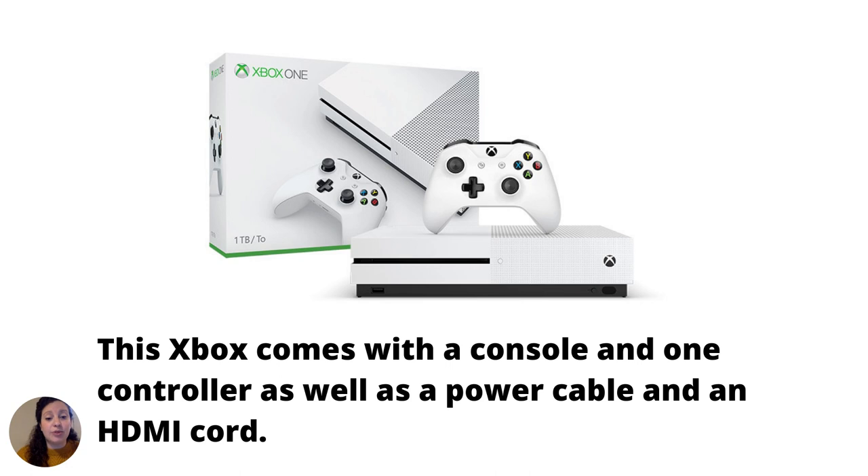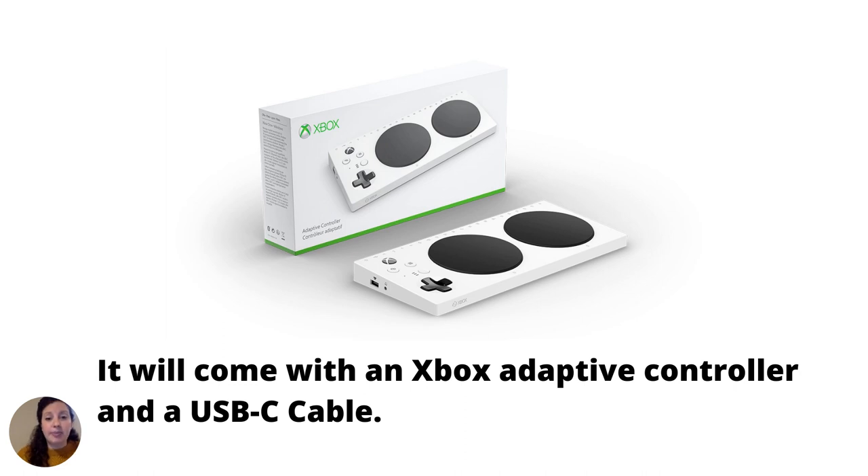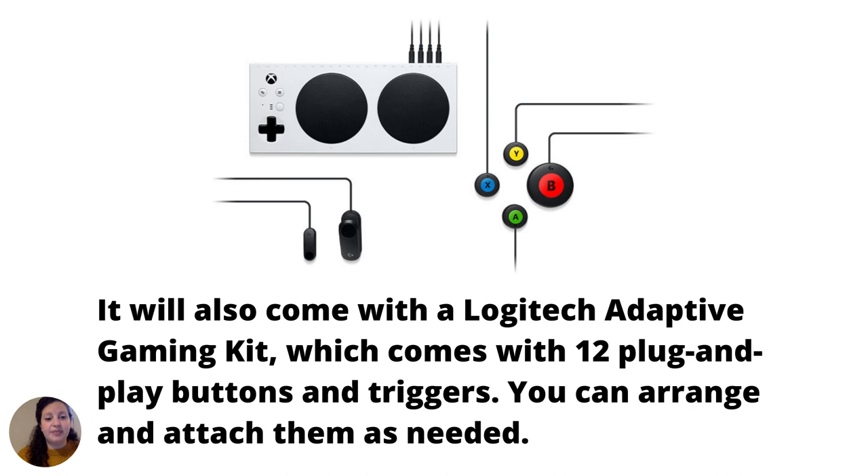This Xbox comes with a console and one controller, as well as a power cable and an HDMI cord. It will come with an Xbox Adaptive Controller and a USB-C cable. It will also come with a Logitech Adaptive Gaming Kit, which comes with 12 plug-and-play buttons and triggers. You can arrange and attach them as needed.